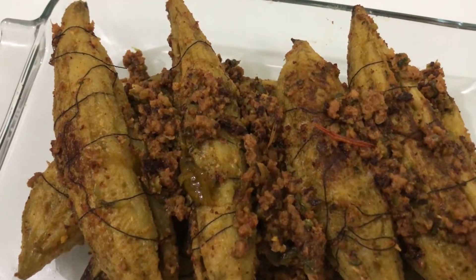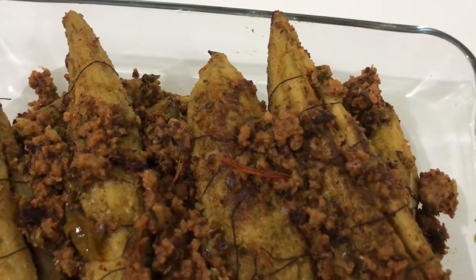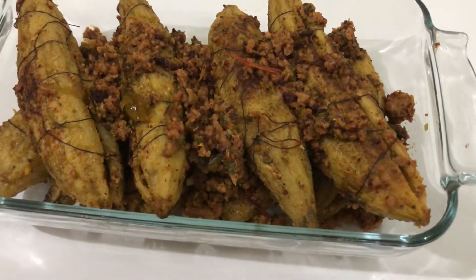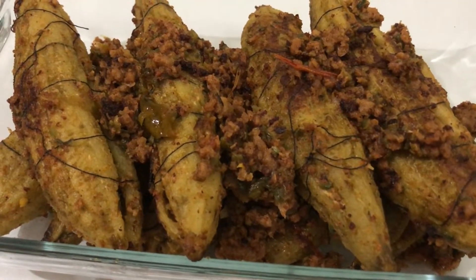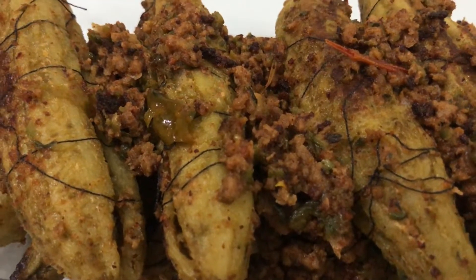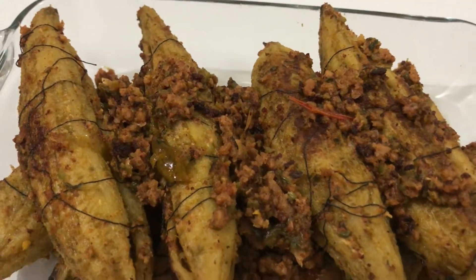Assalamu alaikum viewers! I hope you are happy, and thank you to Allah that I am also happy. Today I am going to make this recipe. If you are new, press the subscribe button so that we will reach you until the end of the video.